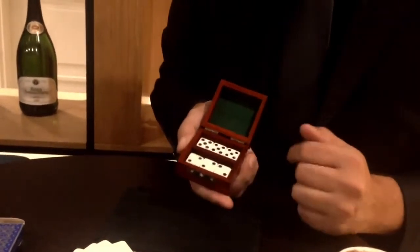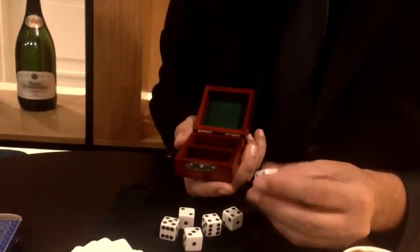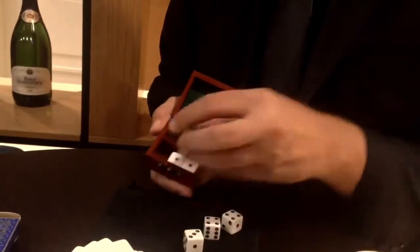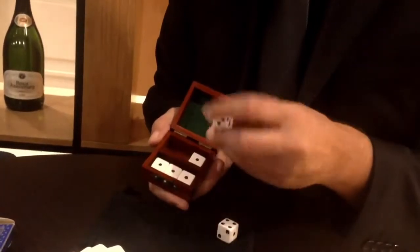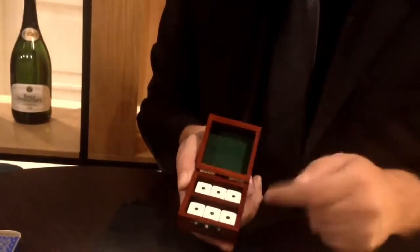Let's try one more thing — I think this is the most incredible thing. If you place number one on the top of all the dice all the way through the row, and also ones on the top of the back row, so all the way around has number one showing.